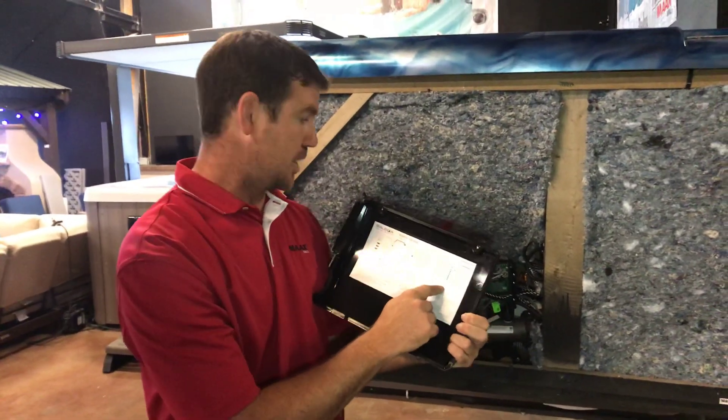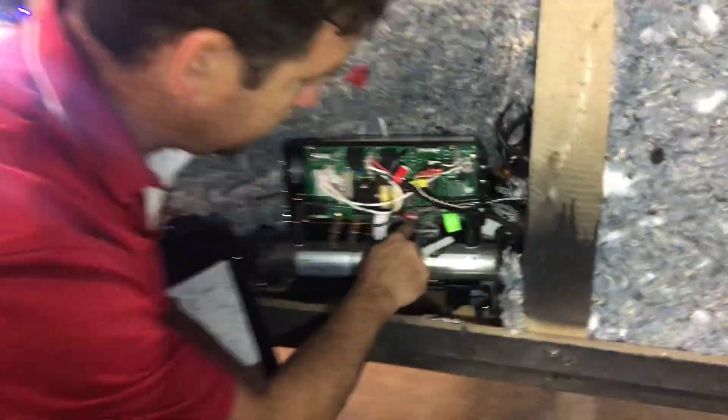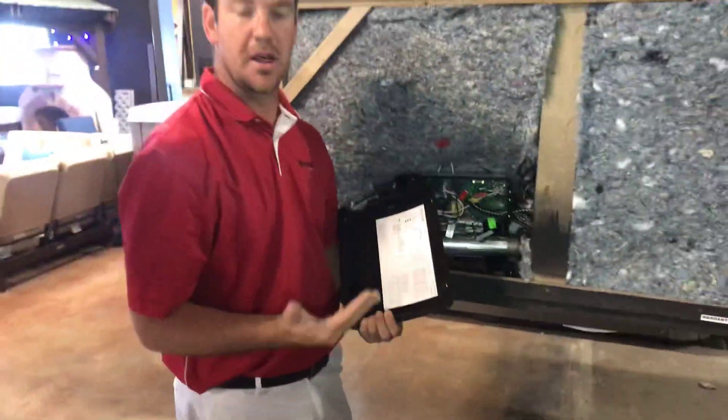There's a step of changing a dip switch. The dip switch is a little bar on the hot tub — it's a red bar on this model. There are about 10 dip switches. Change that last dip switch to put it in low amp mode; before, it was down on high amp.